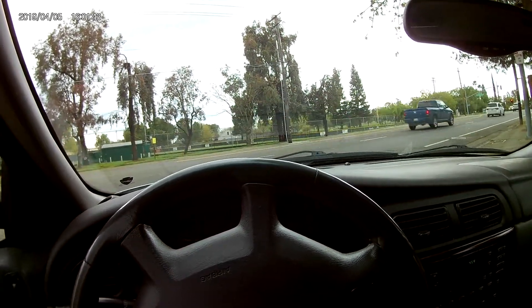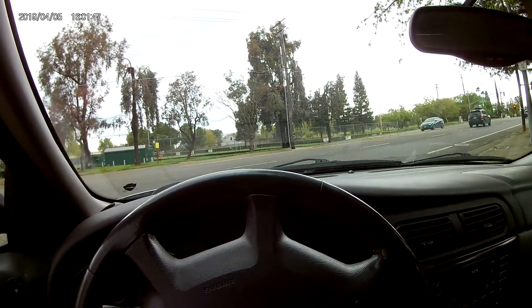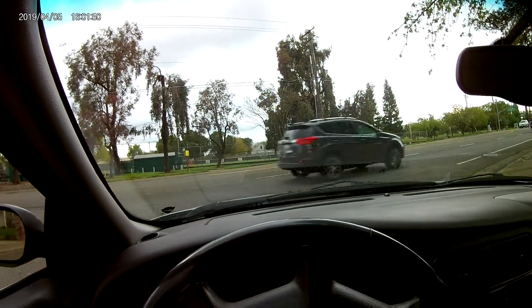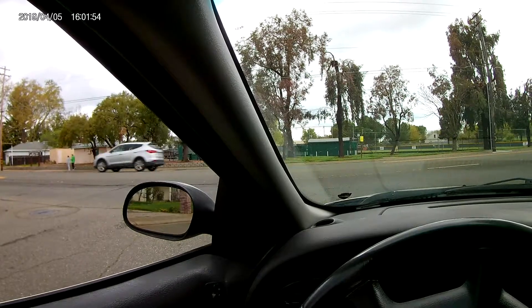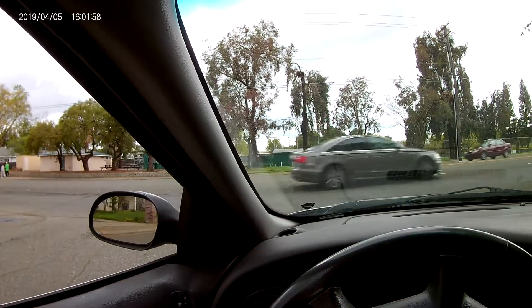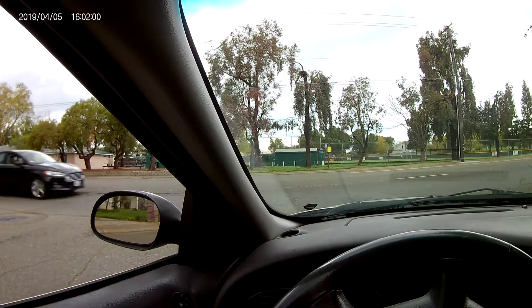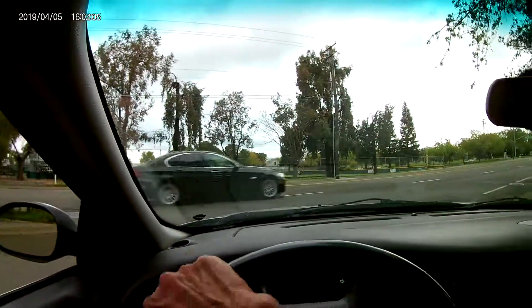Busy afternoon as usual. Watch traffic. After this little grey car, after the BMW here — looks like we got a hole to fit into.